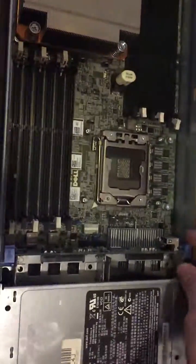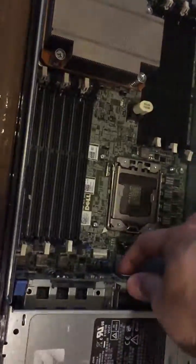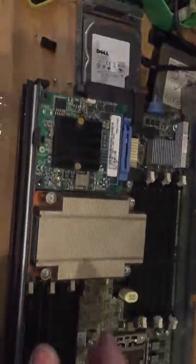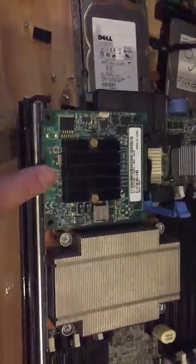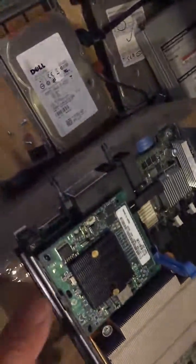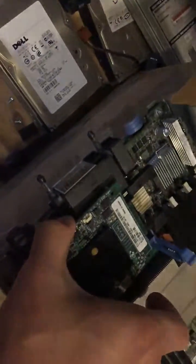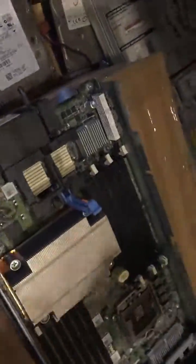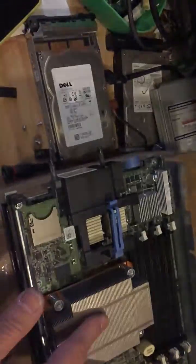This is how the inside looks like. If you want to replace the motherboard, you need to take out this SAS port — that can be removed. Then you need to take out this daughter card; in this case we have the Mellanox 10Gbps card, so this also has to be removed first. The next thing we need to take out is the heatsink.